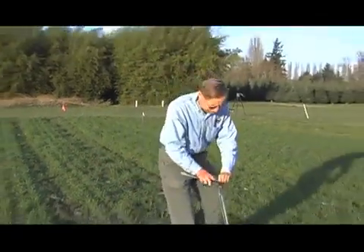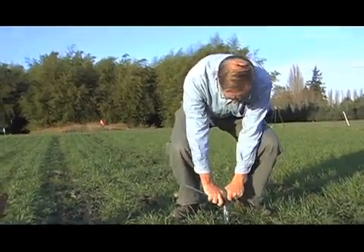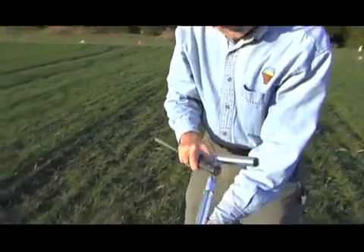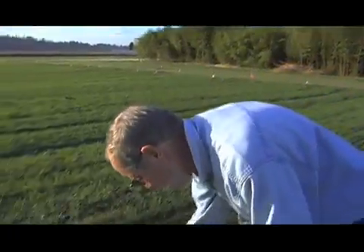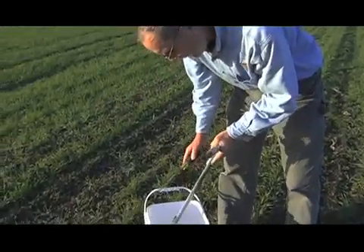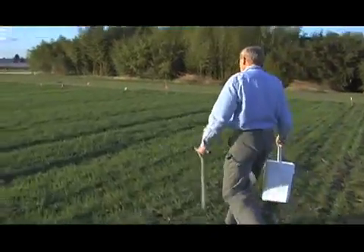This works pretty simply. I'm going to push the core into the ground and pull it out. Here we see the intact sample. I'm now going to put this sample into a clean bucket, and a screwdriver is a very handy tool to do that. Then we will move across the field and take additional samples.